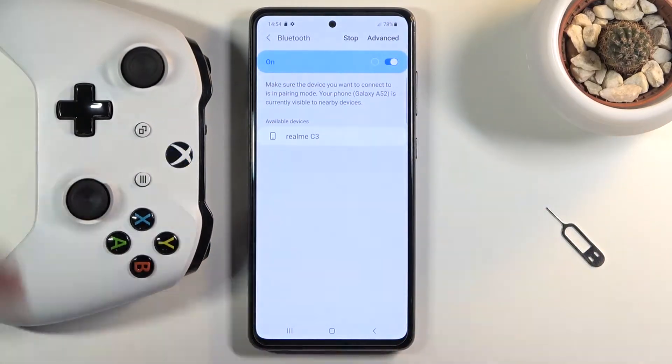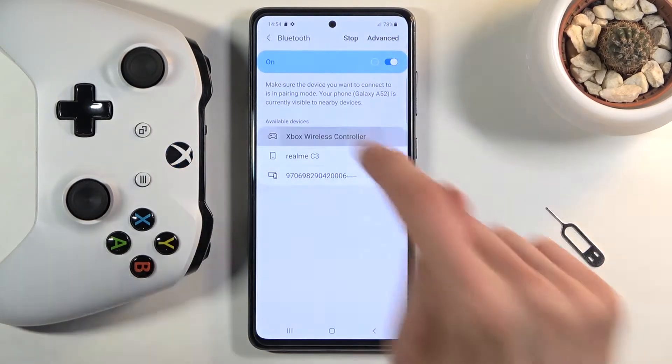Just set it to the side. Then tap on scan to scan once more and it should pop up right over here — and there we go. As you can see: Xbox Wireless Controller. So let's click on it.